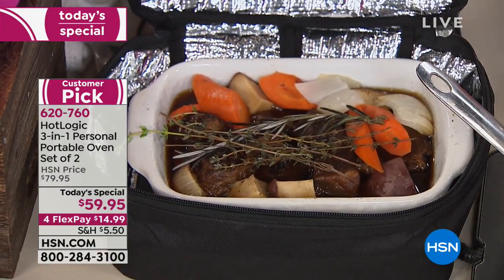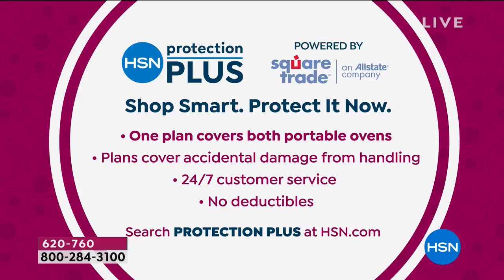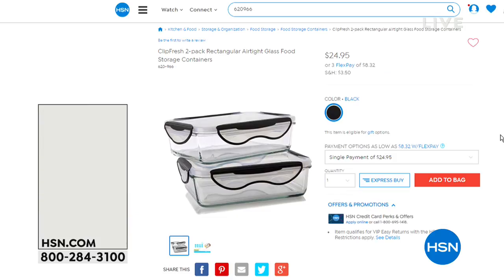So now you need your Hot Logic Mini. Also keep in mind: HSN Protection Plus plans apply to this purchase as well. One plan will cover both portable ovens, covering things like accidental damage from handling. There's 24/7 support available, no deductibles. If you want to add that, ask your representative or search Protection Plus at HSN.com. Thank you Taylor — we'll keep things moving for you guys in this lunch rush hour.